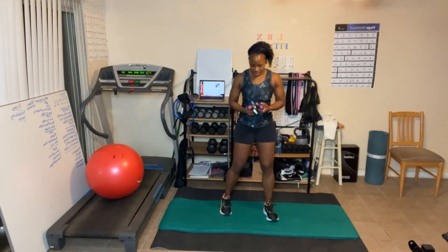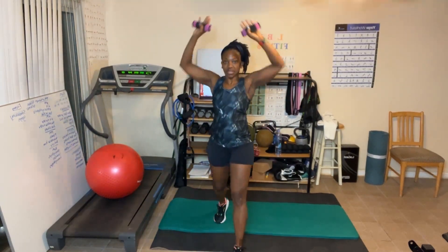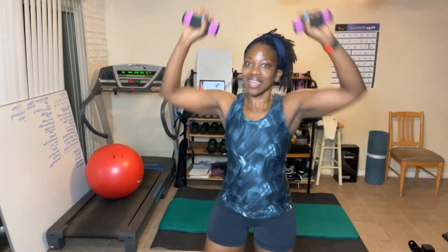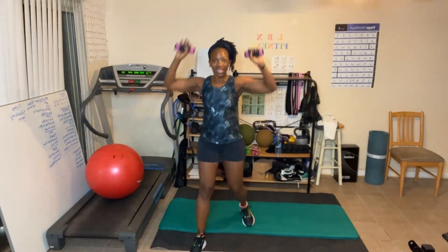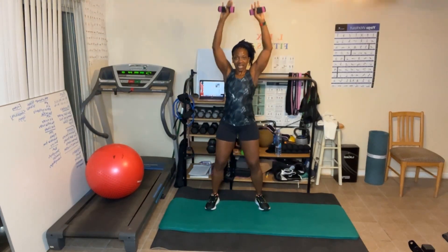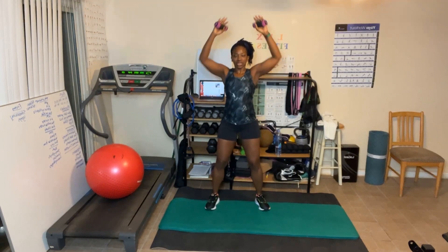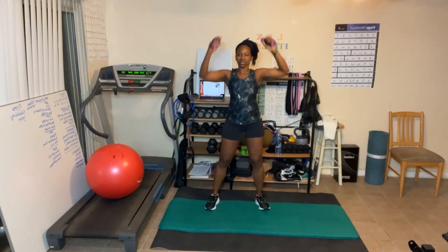Got one-pound weights — let's go! 30 reps with light weights. Counting through the set: 1 through 10, then another 10, then counting back down. That's burning!